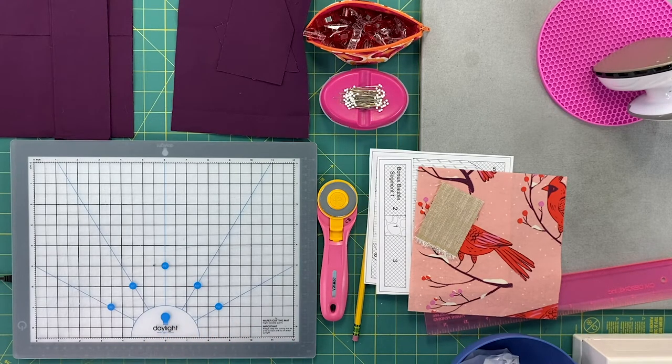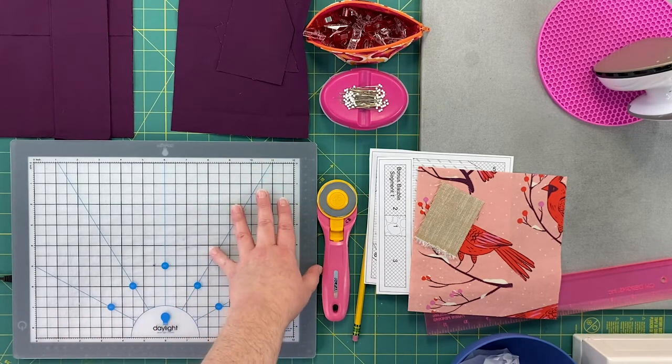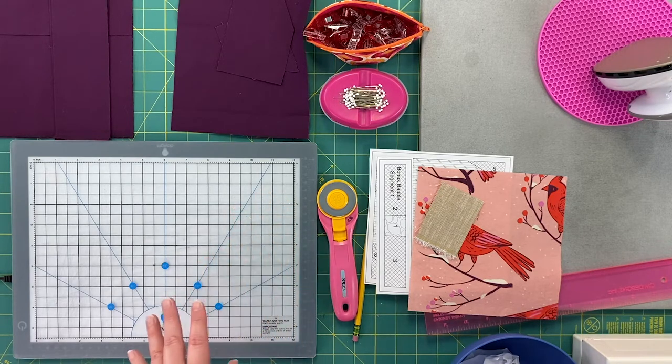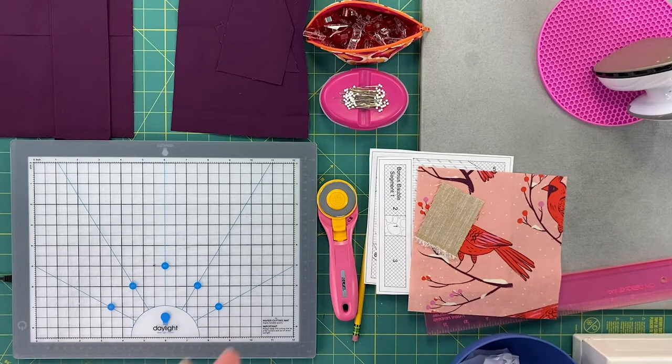One optional tool I'm using is a light box fitted with a cutting mat on top. You can use either a light box or hold your foundation paper pieces up to a light source such as a window or a bright light.